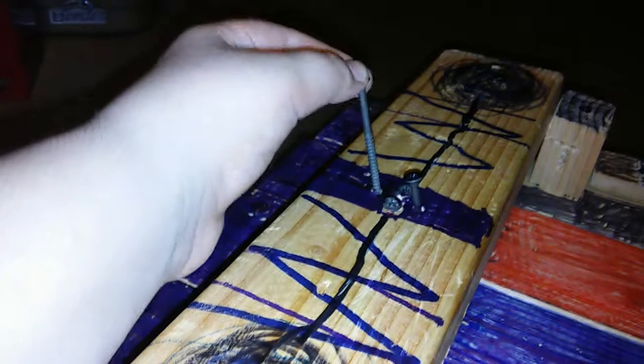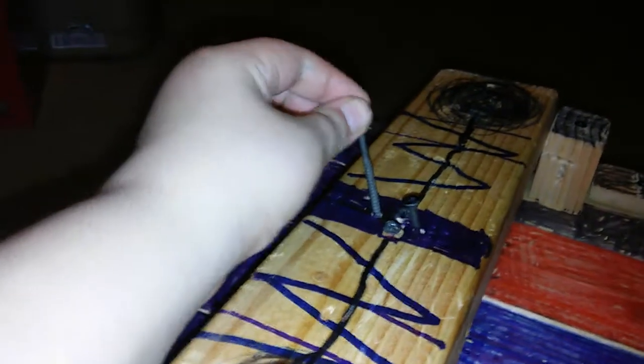Hey guys, it's me again. Hi. You guys know how I said I was making videos of how to build it? This is my push go-kart and I'm building it. There are nails and stuff hanging out, like the antenna on a rail go-kart, and this is how you build it.